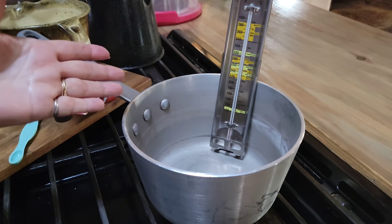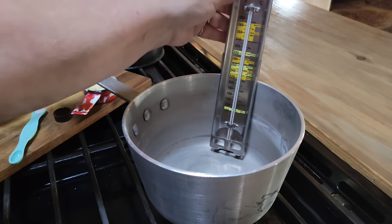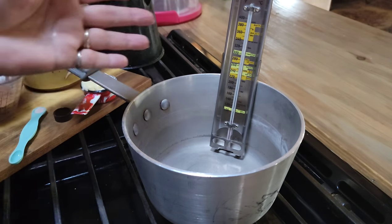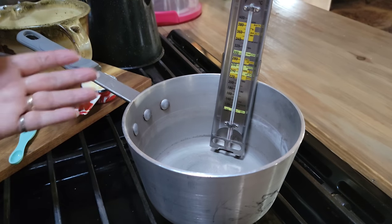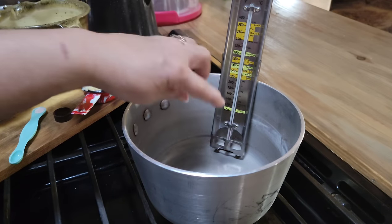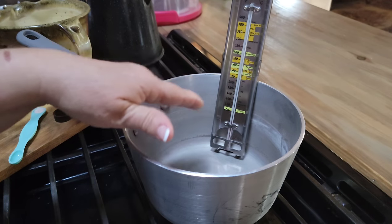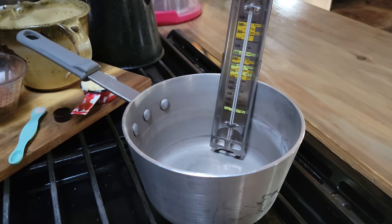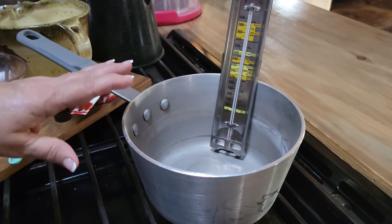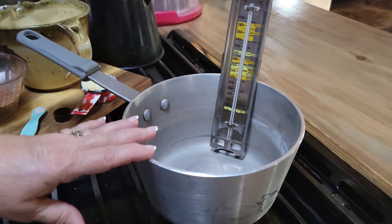I like to use a thermometer — I think my candies come out better when I use a good one. This one right here is a good one, and if you look on my Amazon store I'll put one or two on there. You can also buy them at Walmart. When you put your thermometer down in your pot, make sure the bulb at the very bottom is not touching the bottom of the pan, because you won't get an accurate temperature. I've got a heavy pot here from Sam's Club — it's a food service pot, very thick and heavy, and it's good for making candy.